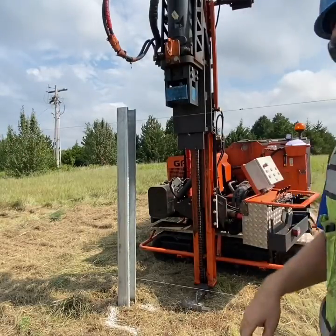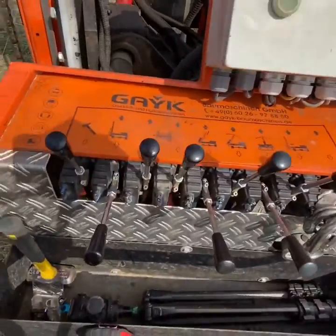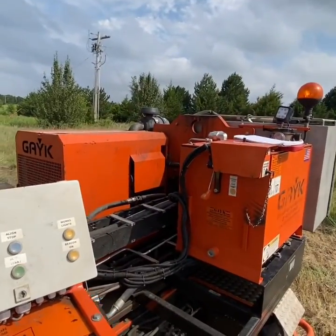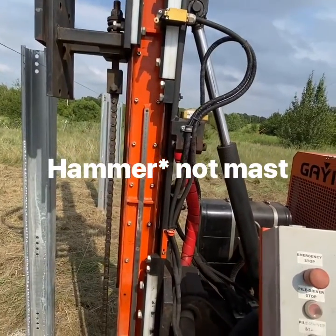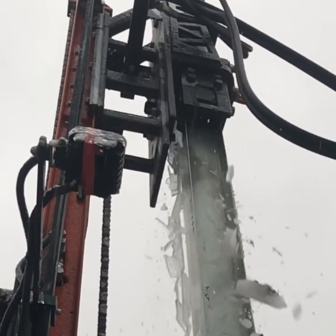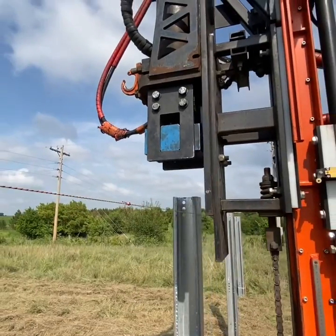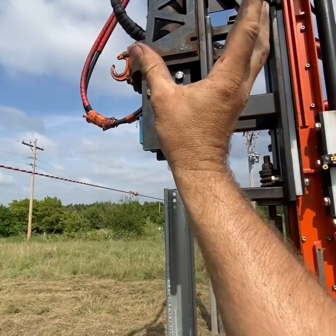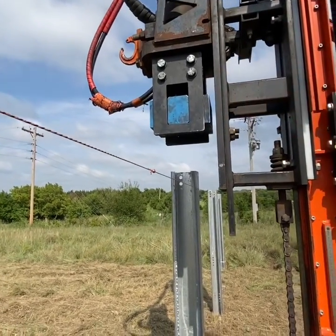Getting to know your controls: this raises and lowers the mast. This engages the hammer, but the hammer will not hammer until there is enough down pressure on whatever you're pushing against. The head has to have force from below pushed up all the way — which won't happen unless you drop the head on something. Once it's pushed up high enough, the hammer can be engaged.